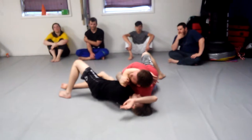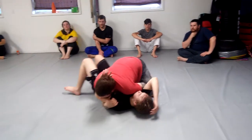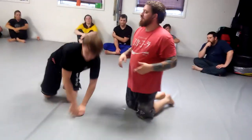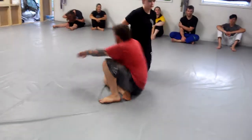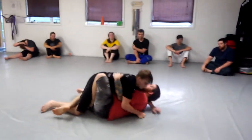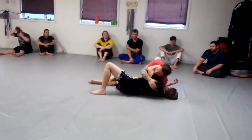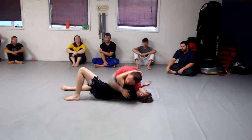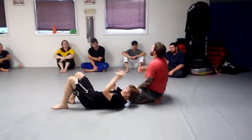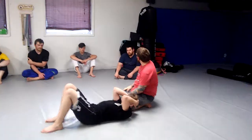From here I back-step to set my foot on the mat — I'm still hugging his arm — then I turn and go back up. One last time at full speed: it's all one motion, not a step-by-step move. Very high percentage, and it sets up everything else you do from your butterfly half.